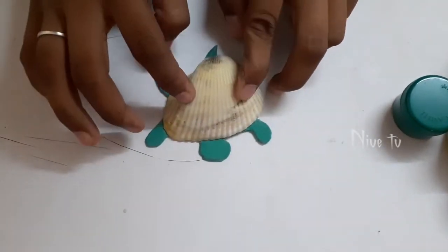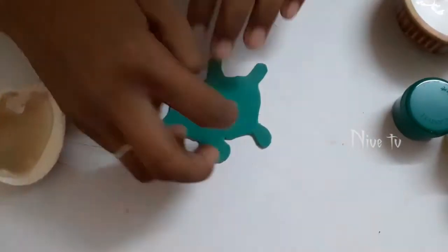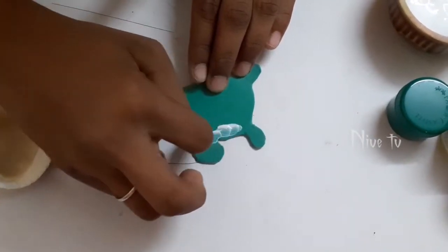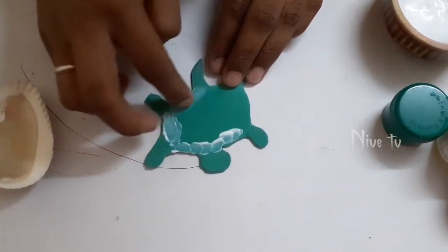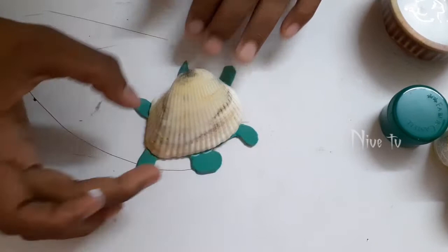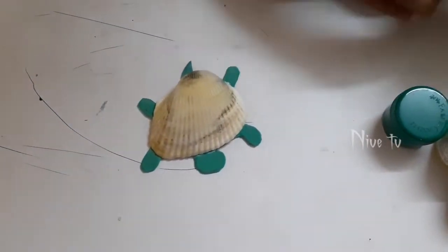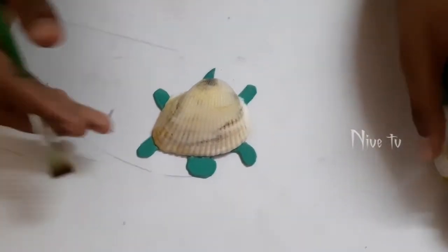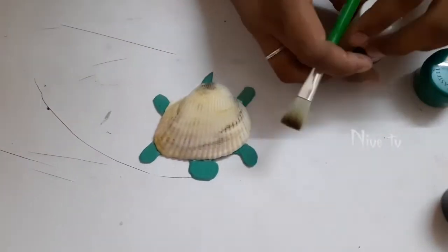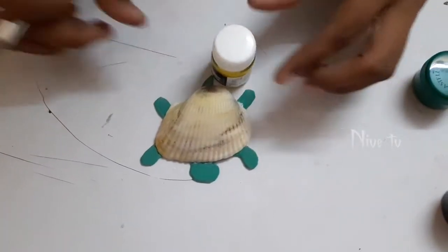Now place the shell on the top. After placing, just apply glue on the sides, then place the shell on it and let it dry for some time.